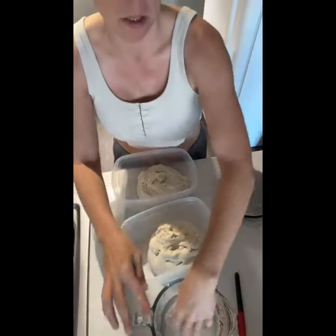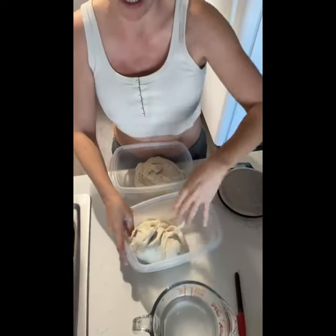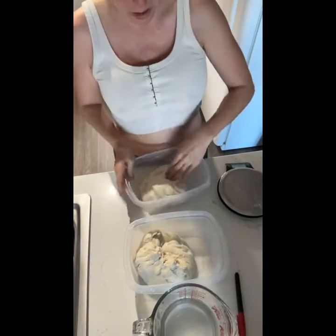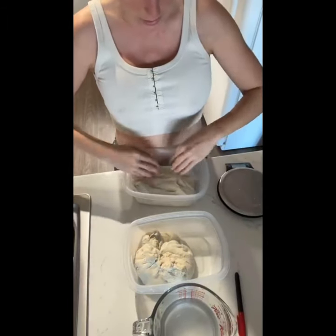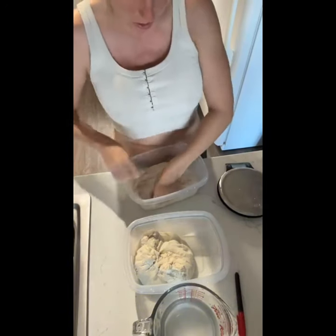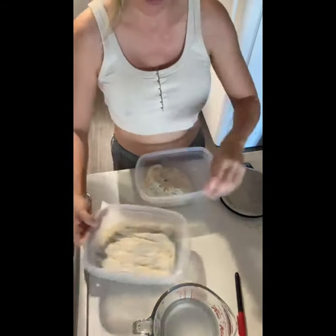Once I get them into the container I'll do just another loose stretch and fold, because I've ripped them and disturbed the dough — I just want to make sure it's all holding together again. Then I take my hands and push the dough nice and flat as much as I can into the container. It's very elastic and wants to bulk up and hold together, but I push it down as much as possible.